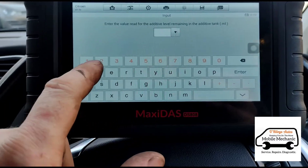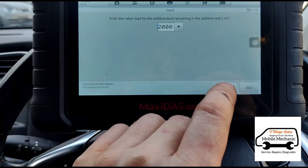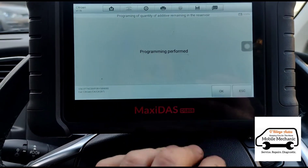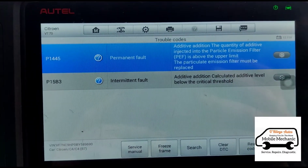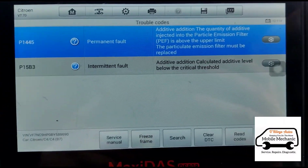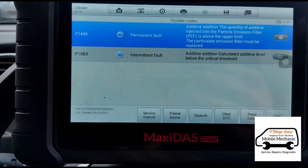We need to put in the amount of fluid that's in there, so there is about 2,000 millilitres, and that's done. In the diagnostic section here we have two codes: P1445 and P15B3 — 'additive calculated level is below the critical threshold.' It's also saying it needs a new DPF.